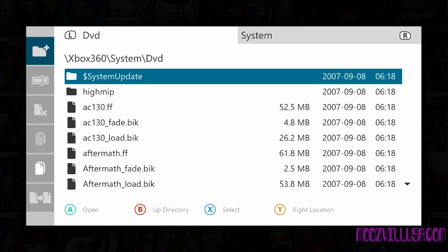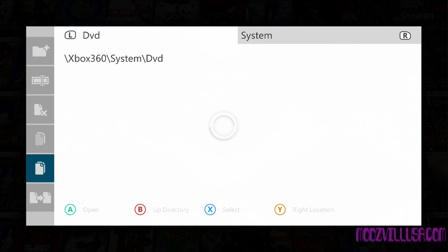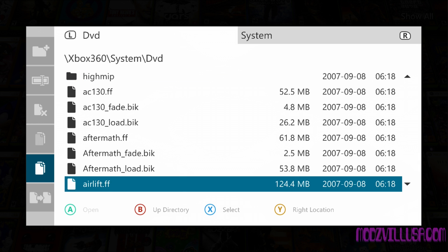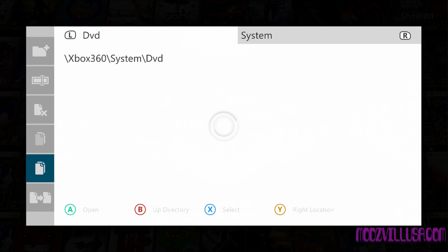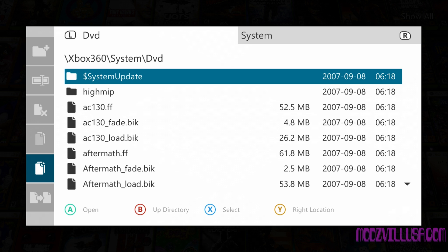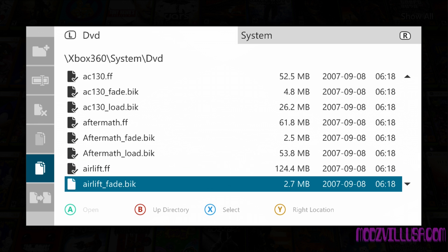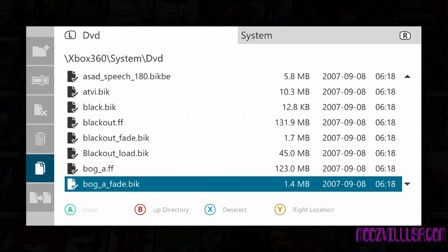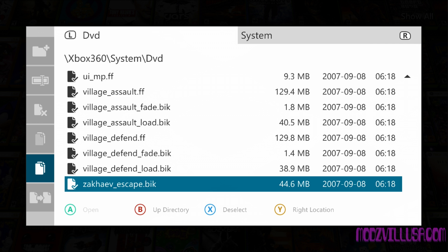There's no select all, which would be super nice. Let me know in the comments if you know a way to select all, because I do not. So what we have to do is hit X on each individual item in the DVD folder. We're going to be scrolling through for a while — down, X, down, X... two thousand years later... down, X. All right, that is everything.